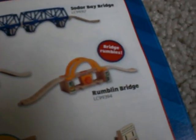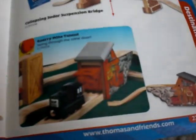The Sutter Bay Swing Bridge is something I don't have yet and really want. I could use that for a lot of things in my series. They also have some classic items: the Sutter Bay Bridge still going strong, the Knapford Covered Bridge. The Rumbling Bridge is kind of a copy of that — they came out in the same year, and I'm not sure if that one swings or not. It's very similar. Here's the Collapsing Sutter Suspension Bridge, which I've seen in Calling All Engines, and then the Quarry Mine Tunnel, which has been around for a long time.